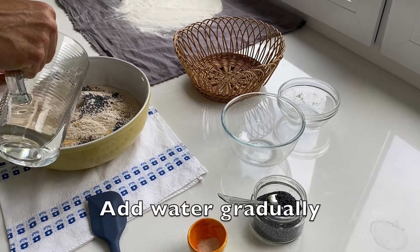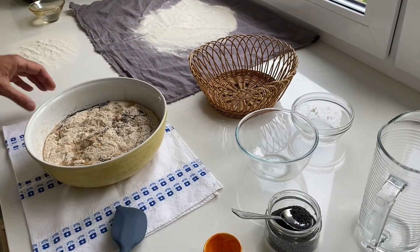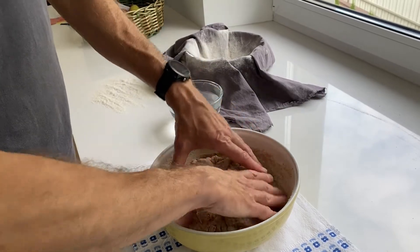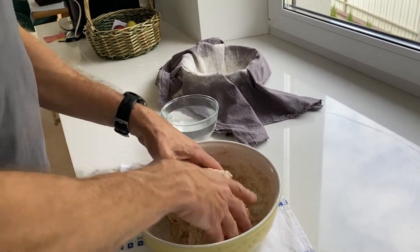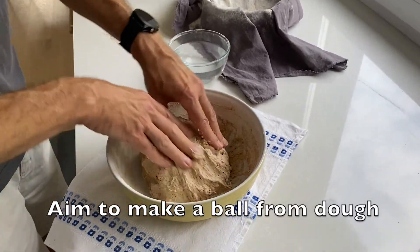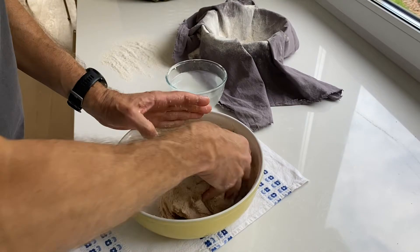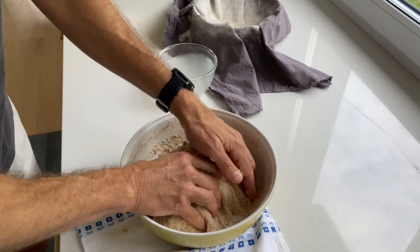We add a really big tablespoon of honey and add water gradually. It's important to add the water gradually so we get a texture that looks smooth and workable. Then we mix it with our hands. The goal is to get it to the point where it looks like a ball of dough. If fingers get sticky, put them in water — that helps handle the dough better. Try to collect all the dough from the walls of the bowl.